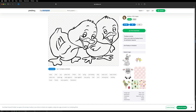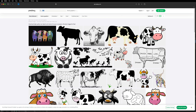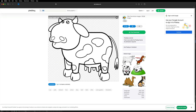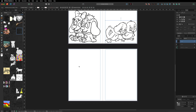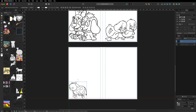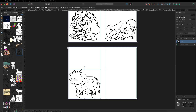For example, you could search for a cow and see what comes up — there are other colorable options. Just right-click, copy image, go back into Affinity Publisher, move to another page, right-click, paste, and move it into place. That is how easy it is to create a free coloring book that you can put together in next to no time.